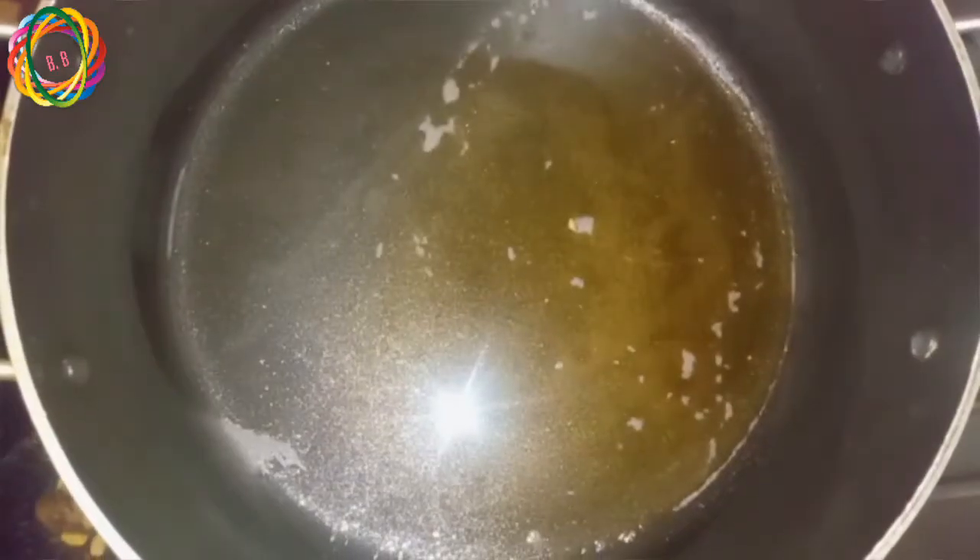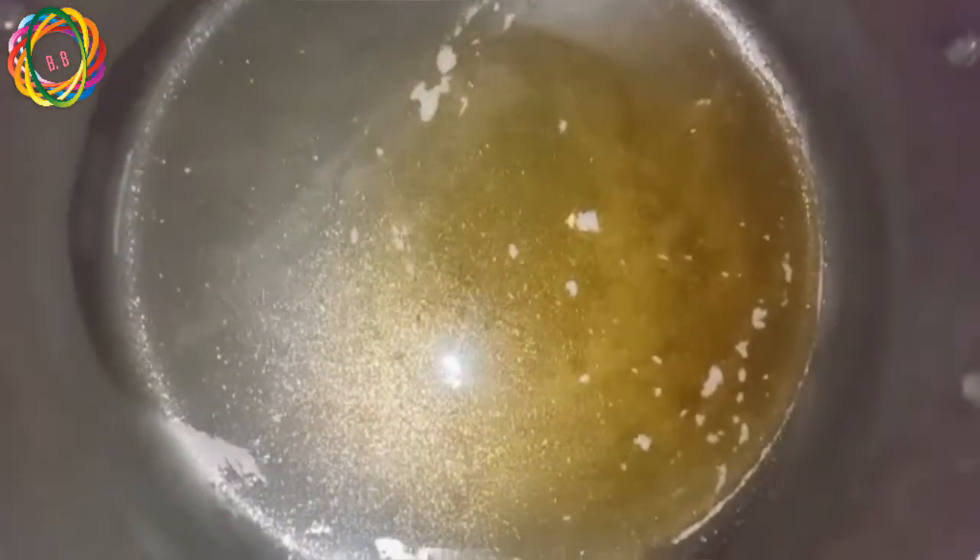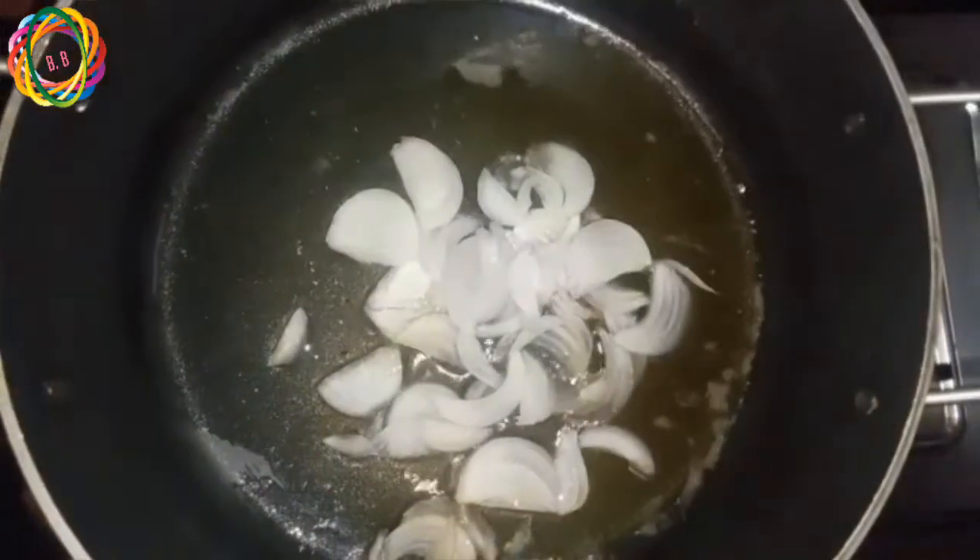Let's start. First, I will add 2 spoons of ghee and 2 spoons of oil. Then I will fry the two onions — I will fry the onions until they are brown.